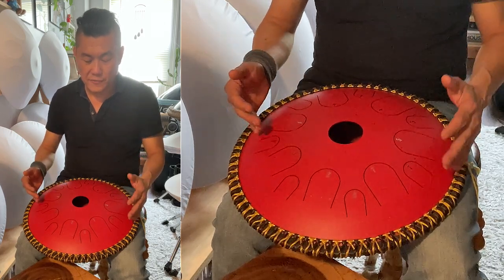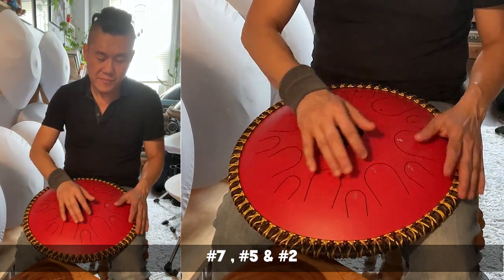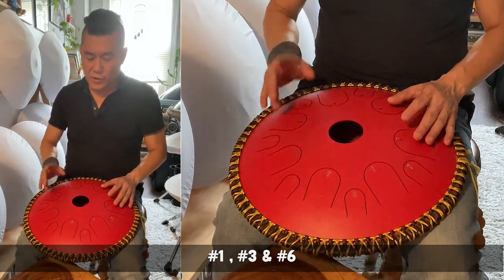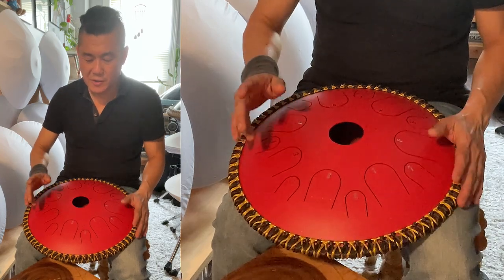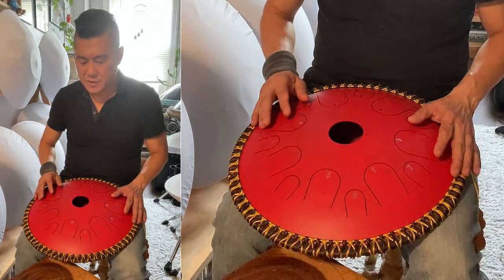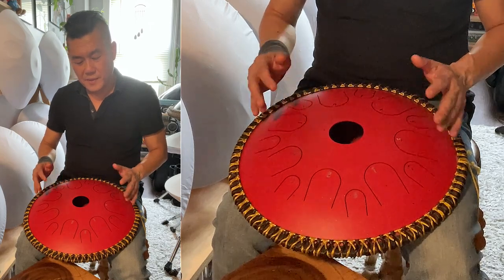So the first progression: 1, 3, 5. Then 7, 5, 2. Then 1, 3, 6. Then 1, 4, 5, 6. Now we can do it slowly: 1, 4, 5, 6. Now we can go a little bit faster.